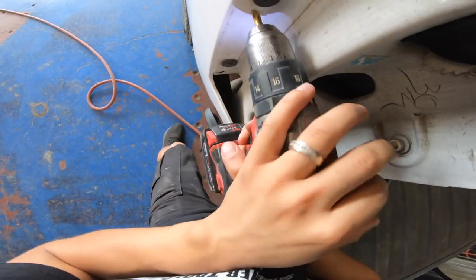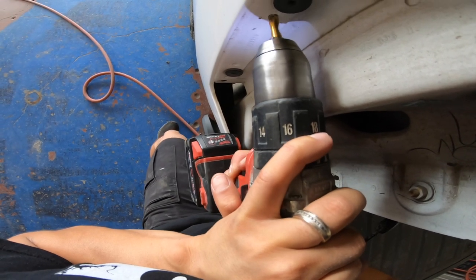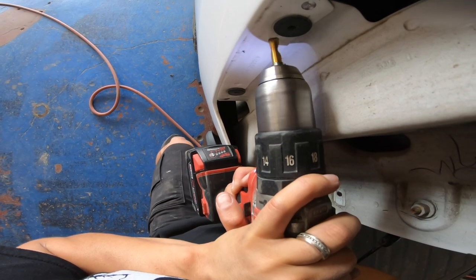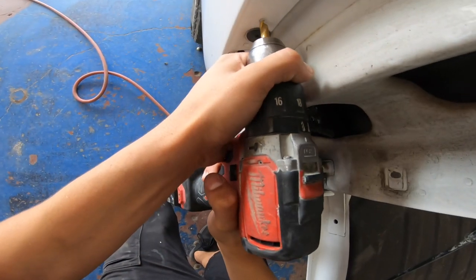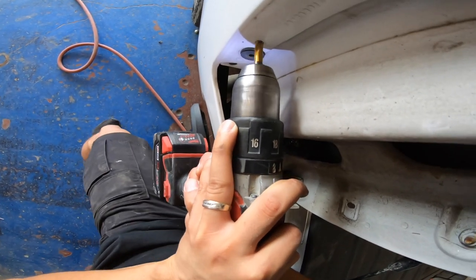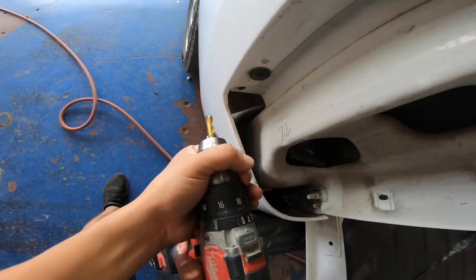Then I decided to use my spot weld drill bit to cut these spot welds down, but later on in the video you're gonna see that I couldn't get access to separate the panel here. So I just cut a little line down the panel, which made it way easier to remove, and I just removed the little piece that was left afterwards.